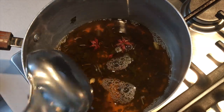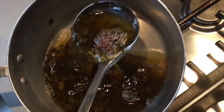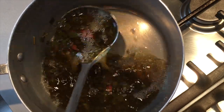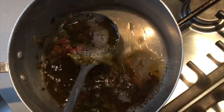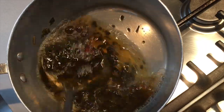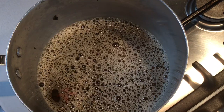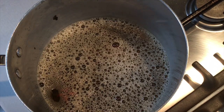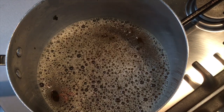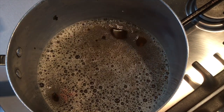Aerate the water using a ladle. We'll do this process for about five minutes. After aerating for five minutes, I will now turn the flame back on and allow it to come to a boil. I will also add in the red food colouring at this point.